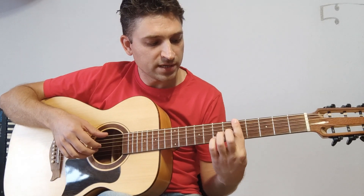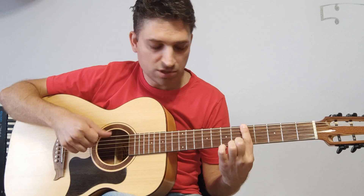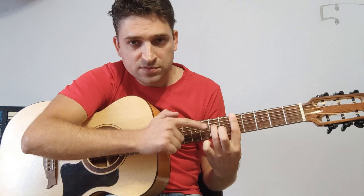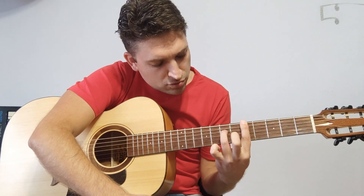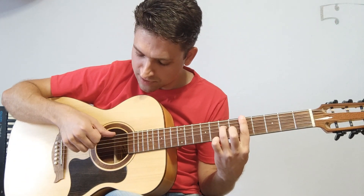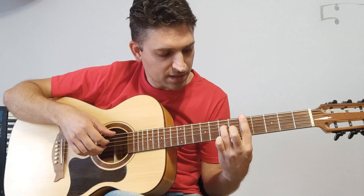Затем БР на пятый лад. Здесь уже бас играем от шестой струны. Пришли в аккорд Ля минор. На пятом ладу ставим всего лишь один безымянный палец на четвертую струну, седьмой лад. Здесь играем шестая струна, и то же самое вторая, третья, четвертая — как и до этого.